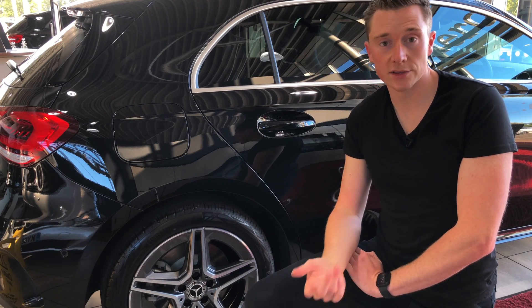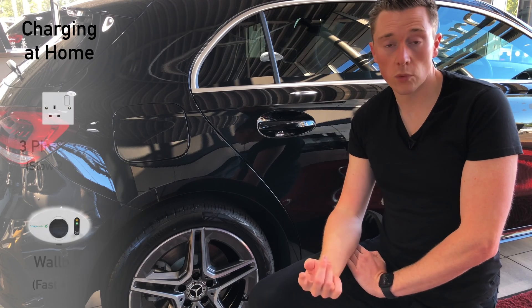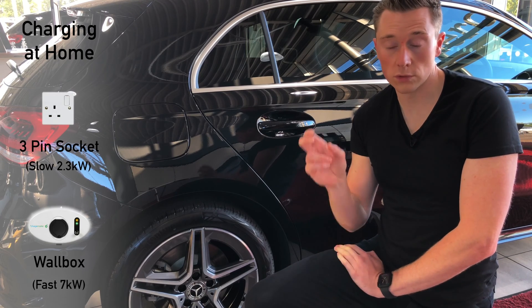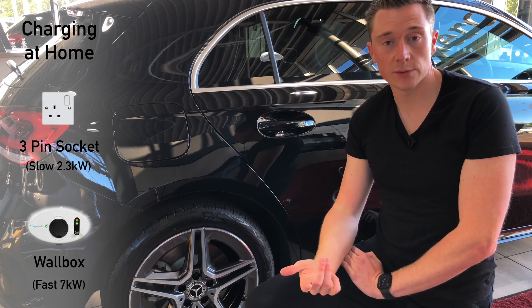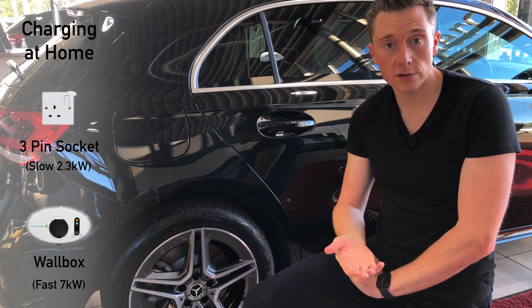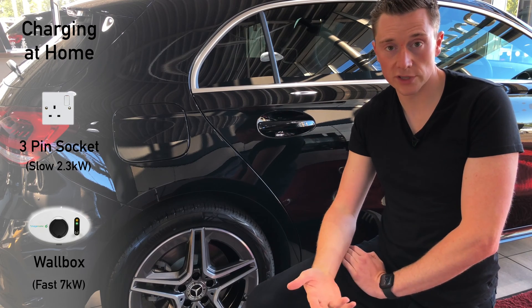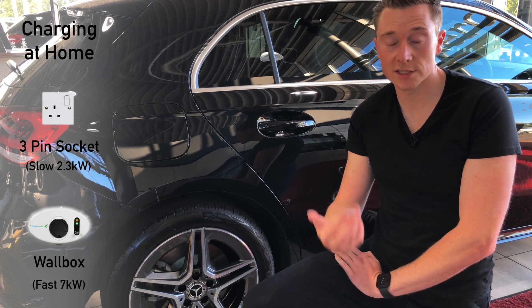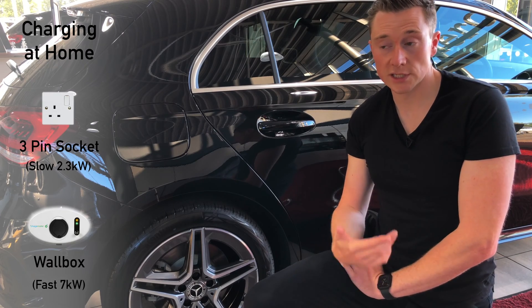In the house, there are two ways of doing this. Number one is plugging into the wall directly via a three-pin socket — the same one you use to charge your phone or plug your kettle into. It just plugs straight into the wall, and you can do it that way. This is known as a slow charge. The other way is via a wallbox, which is a fast charge.